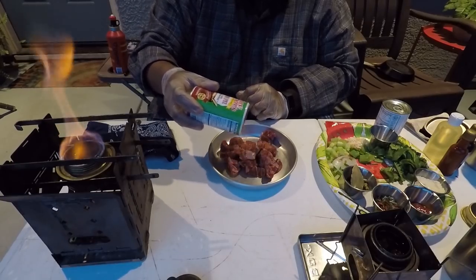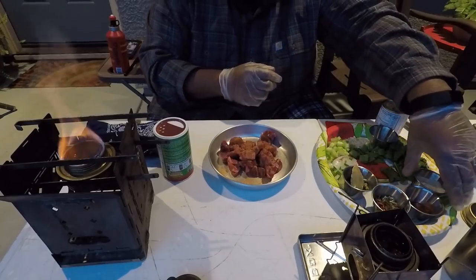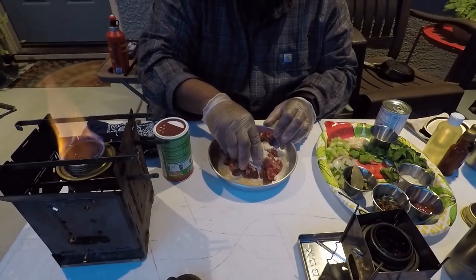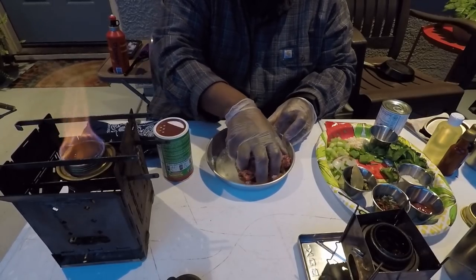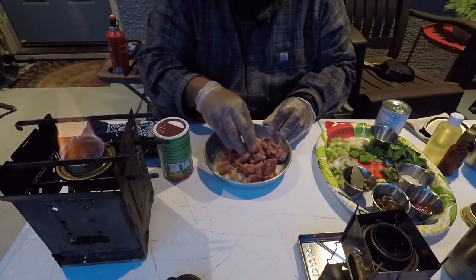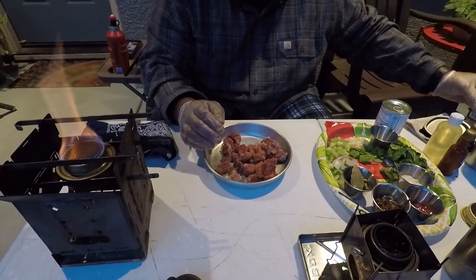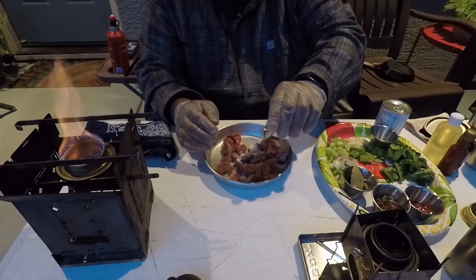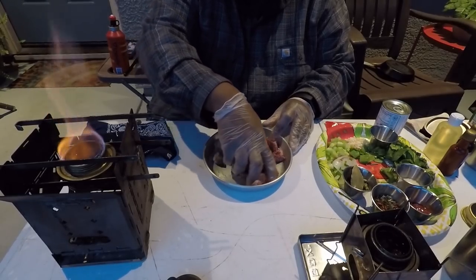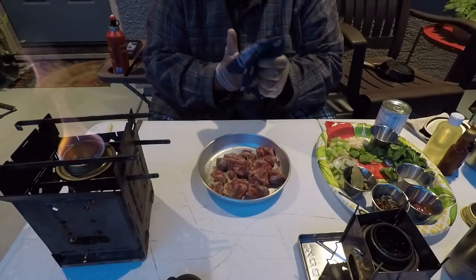We're going to season the meat generously with Tony Chachere's Most Spice — any creole seasoning you prefer works. Then we're going to use almond flour. If you're not doing keto you can use regular flour. We're just going to massage that with our hands, get it all over the meat. This is what's going to make most of our gravy. I'm really impressed with almond flour — I even made a roux with it. There we go, meat seasoned up.